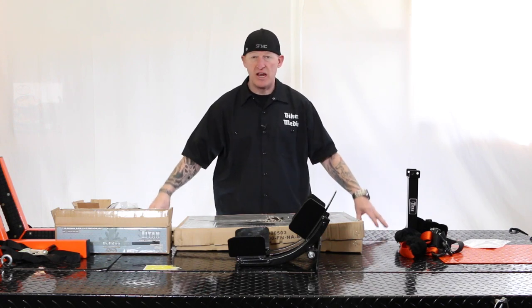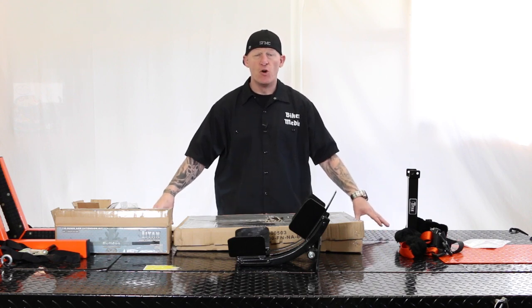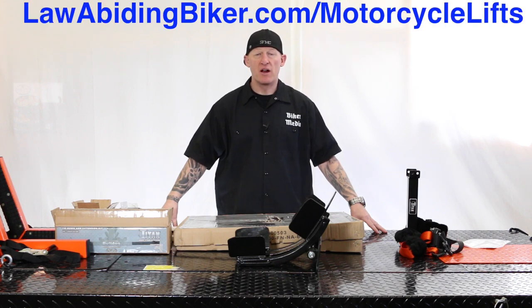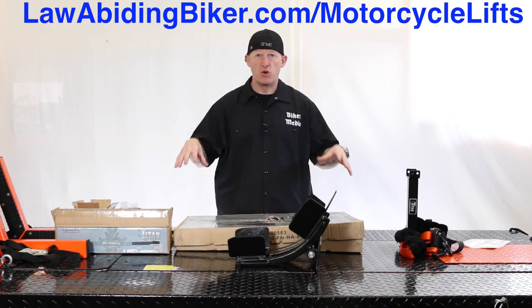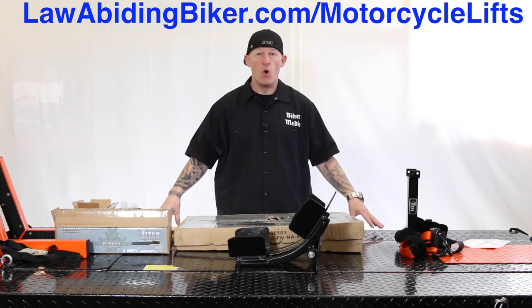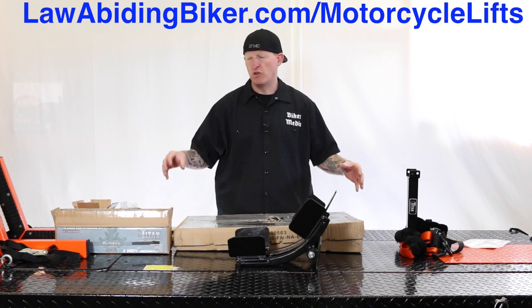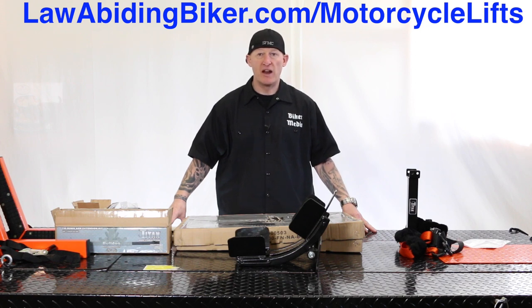You're looking at the table here — this is a motorcycle table lift, the Titan 1000D. We did a full review and tutorial on this lift. You can get it over at lawabidingbiker.com/motorcycle-lifts. That is a resource page we're making, and the tutorial and video on this lift lives over there.